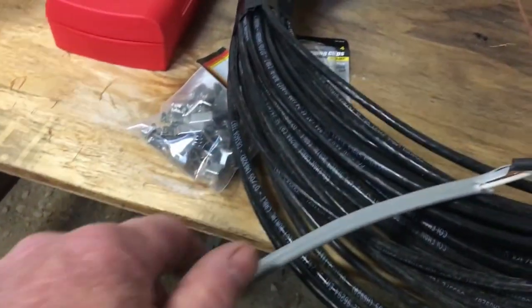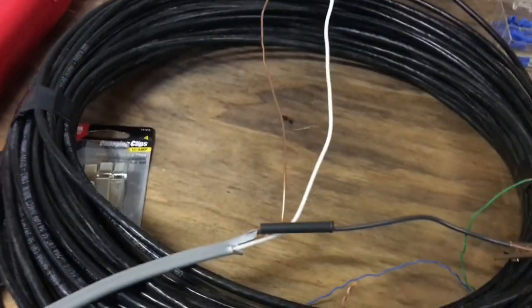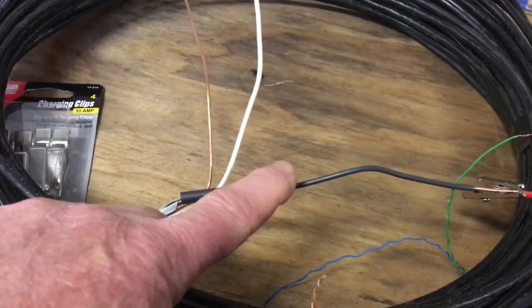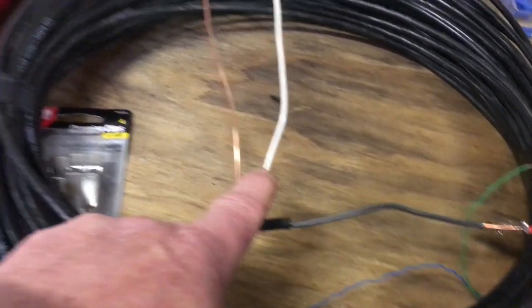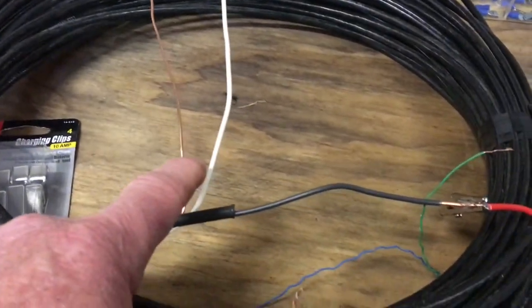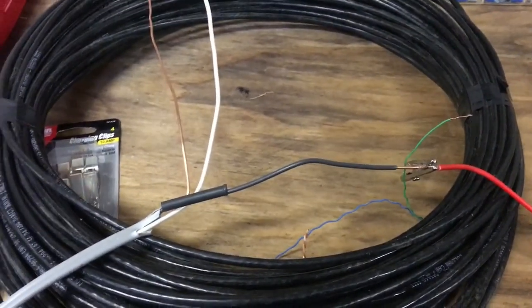I also had a chunk of this UF cable — it's 14 gauge, three conductors, meant for house wiring. I'm going to use the black as the positive wire, white as the negative, and won't even use the ground wire. I've already tried this and when I hook it up, everything works just fine.